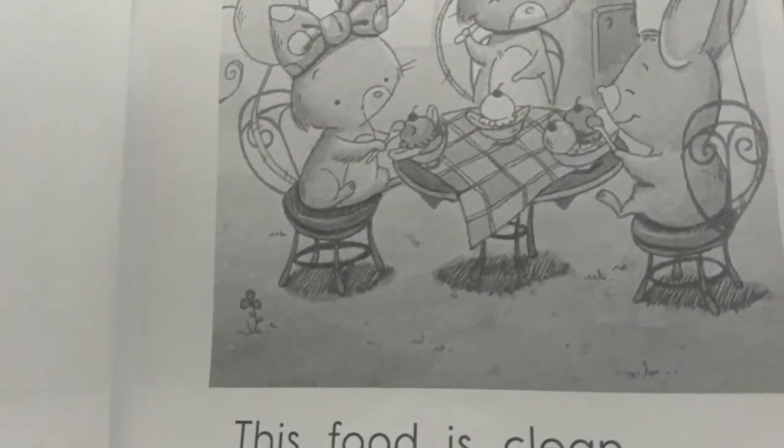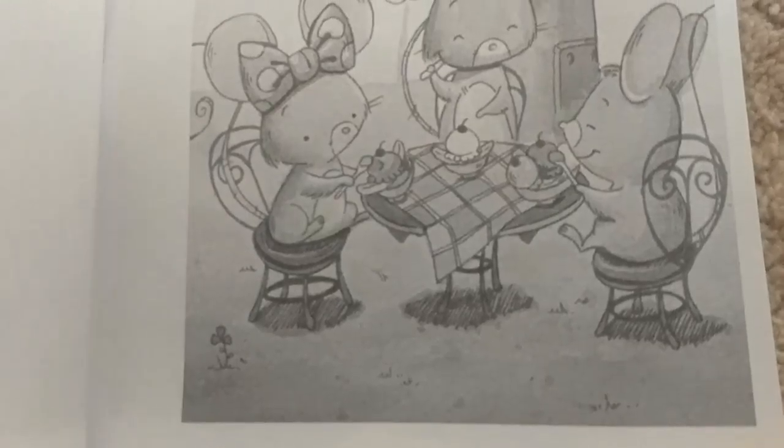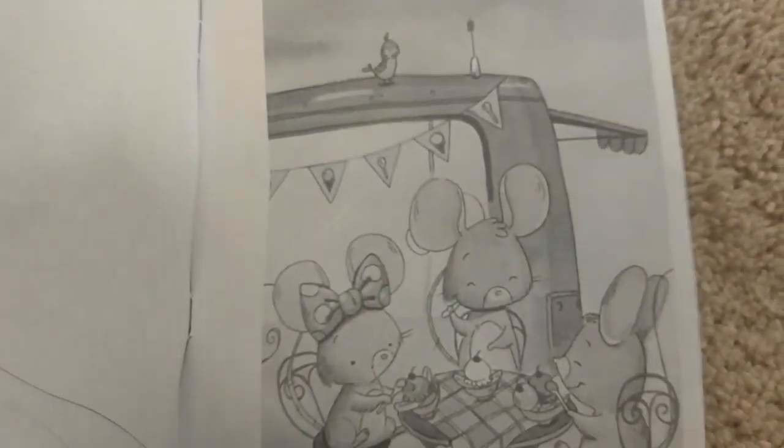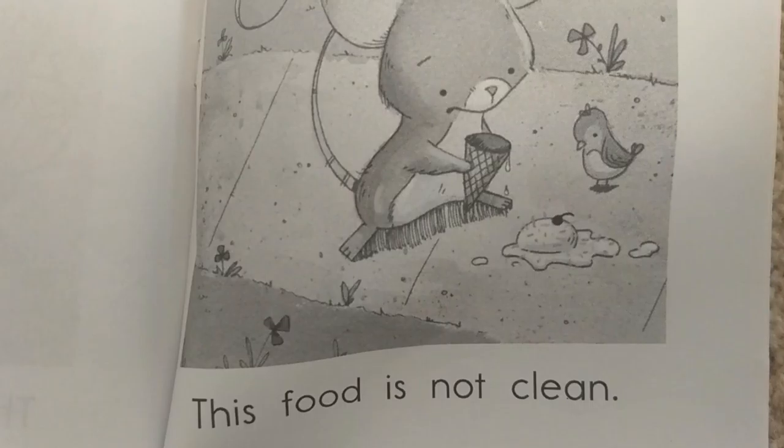This food is clean. This food is not clean.